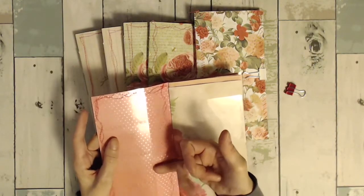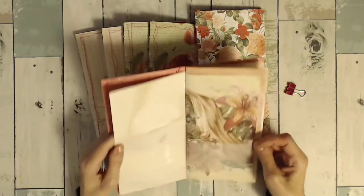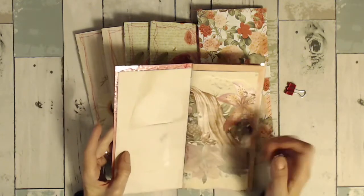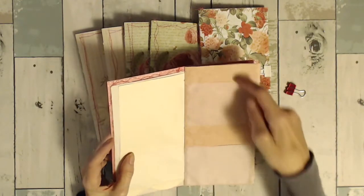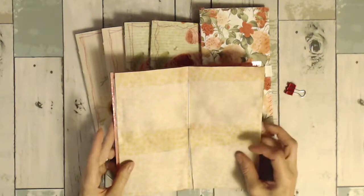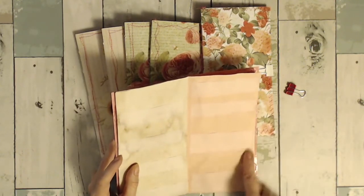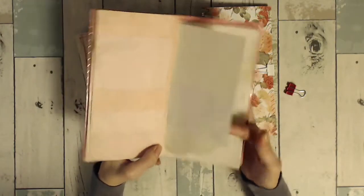Basically this one probably only has the transparency, but there are individual pockets — four of them right here. This one has both. Here's the belly band with a small pocket at the bottom, there's a pocket right here, and this is wallpaper — pockets, pocket, pocket. There are smaller pockets here, smaller ones, a little bit bigger.